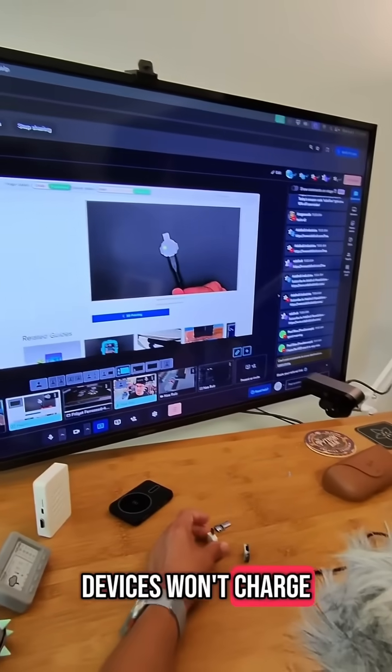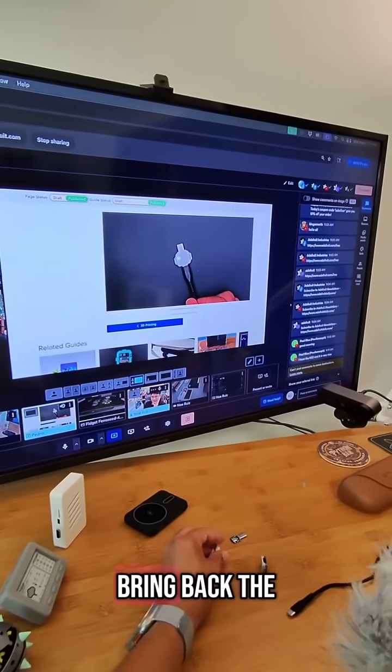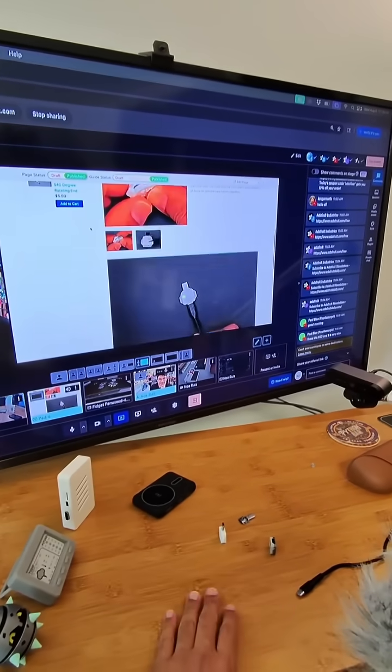Any of those devices won't charge and you don't know why — this little device can help bring back the charging for that. Super simple.